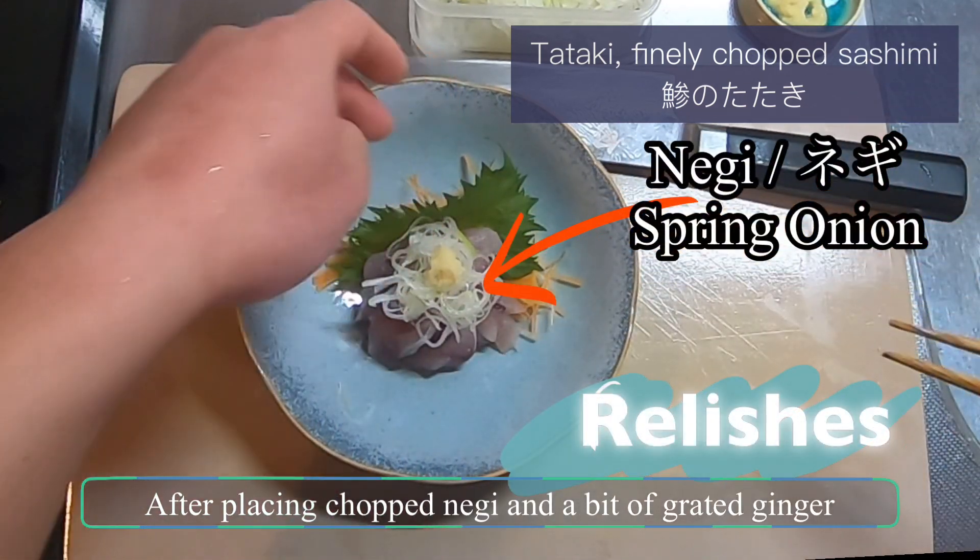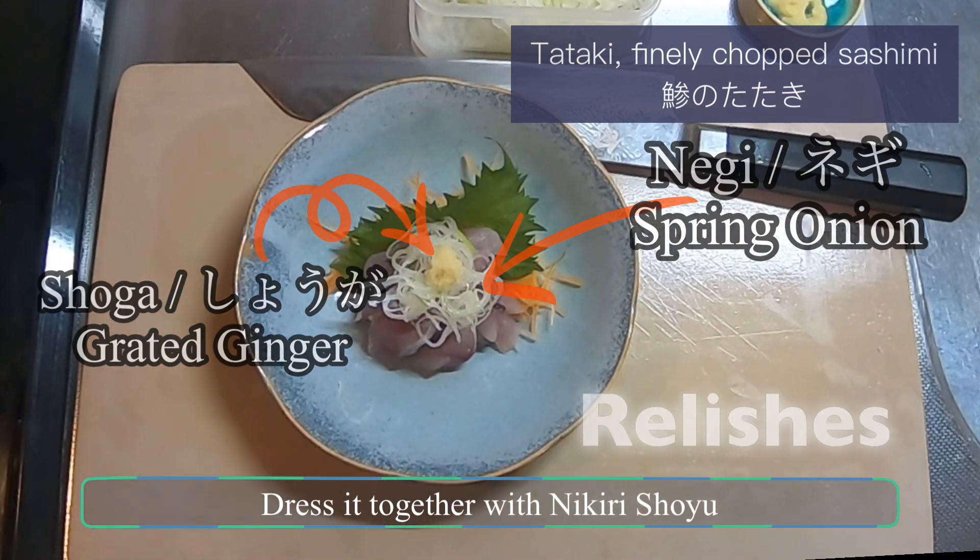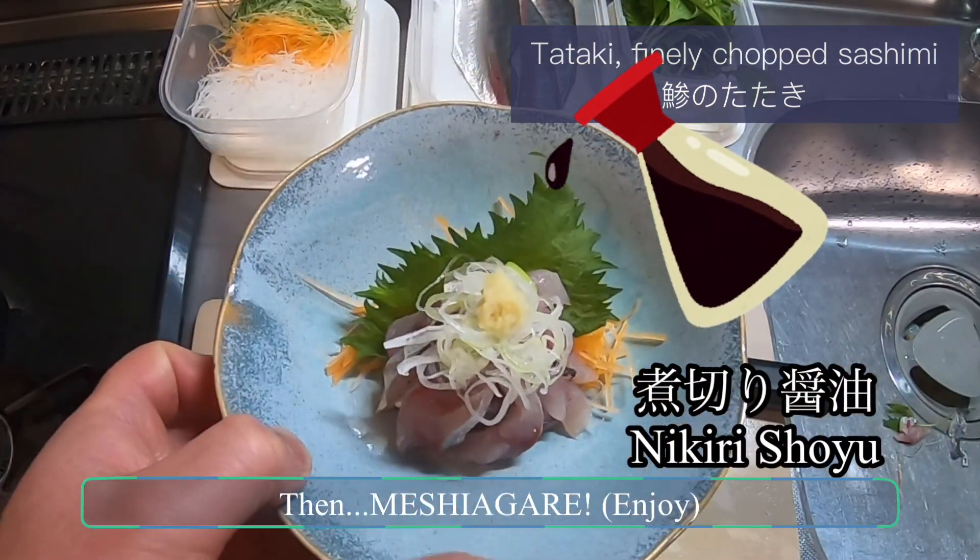Now back to the kitchen. After placing chopped negi and a bit of grated ginger, dress it together with nikiri shoyu, then mix it all together.